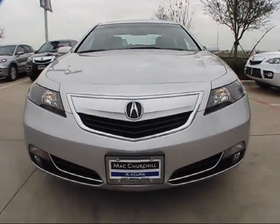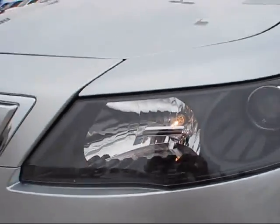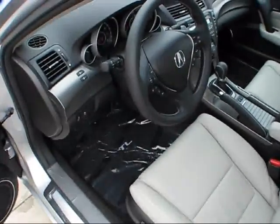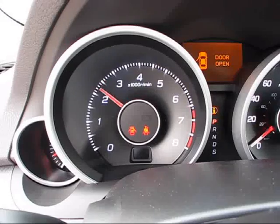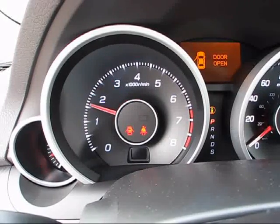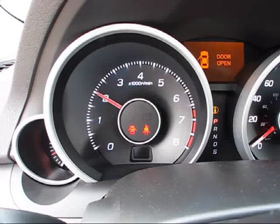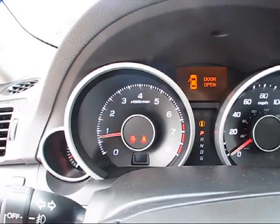Upon the vehicle's startup, the automatic daytime driving lights have already illuminated. Let's get a good taste of this TL's 3.7 V6 and see what kind of sound track she produces — a very strong and very racy engine note. Also, the throttle response is pin sharp; you just barely touch the pedal and it revs right up. Overall, a very sporty yet very beautiful power plant.